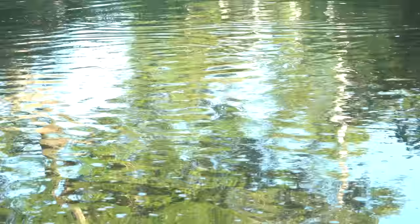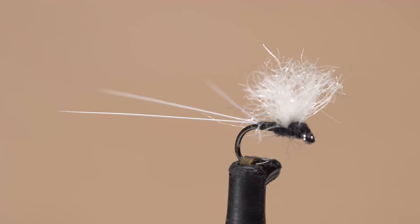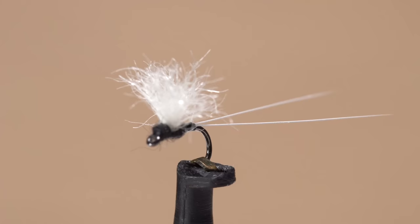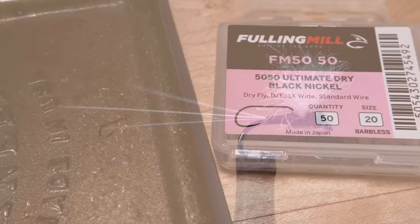But when it's on, it can be really on — and yes, remarkably frustrating. This relatively simple pattern, I call the NZ Tricho, is one I often use to imitate both duns and spinners floating on the water's surface. It's very similar to other tricho dries, except that it has a New Zealand wool wing.